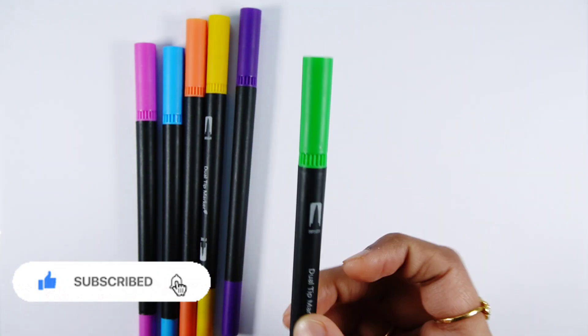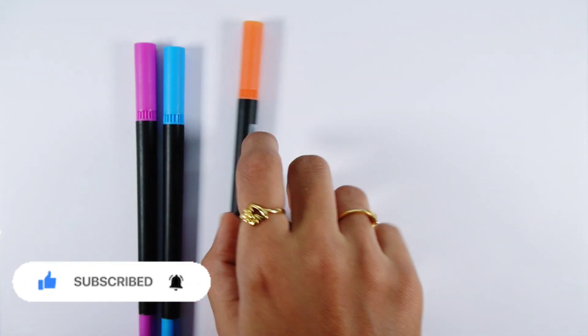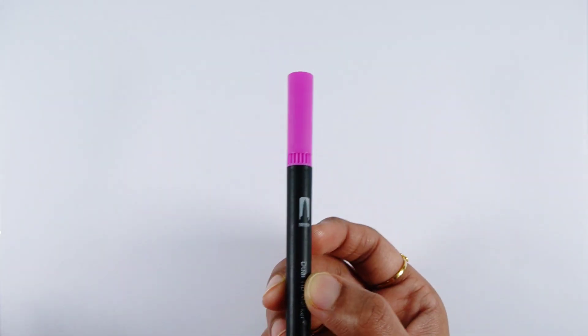Gray color, light green color, violet color, yellow color, orange color, light blue color, purple color.